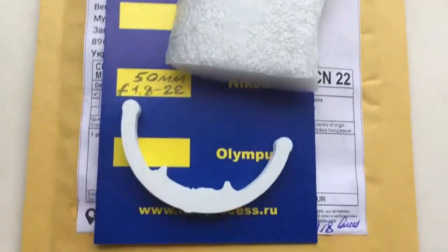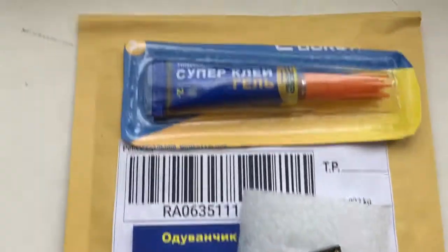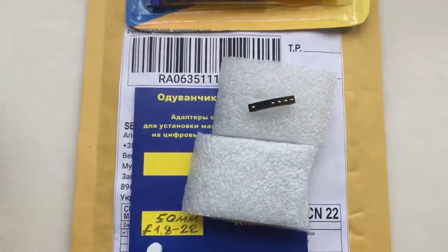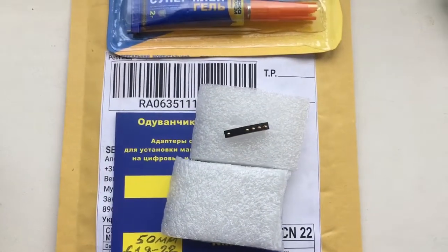Look, this is the package, this is the caliber, and this is the super glue. Now I am packaging your chip and sending it to you. Thank you for your attention.